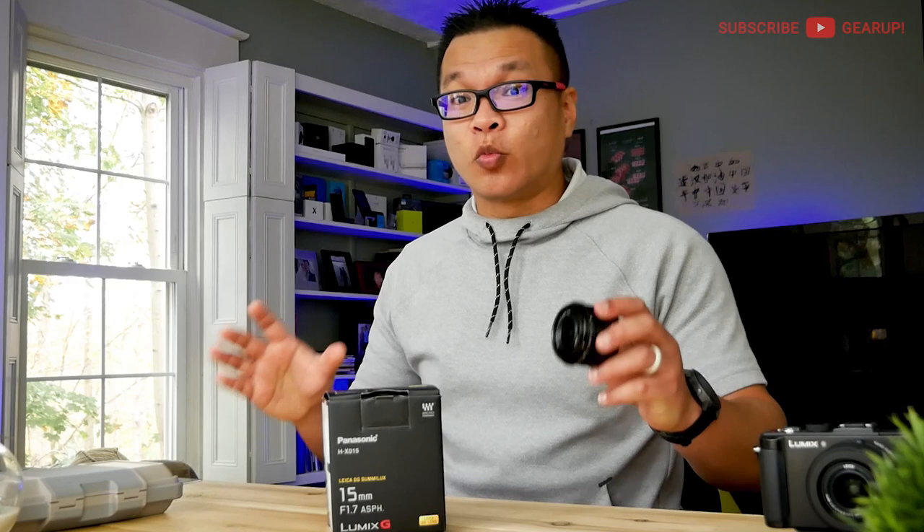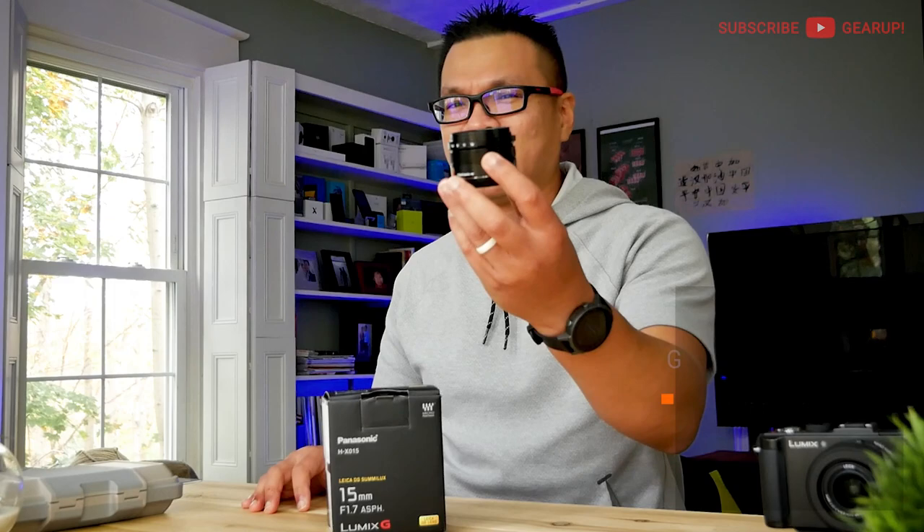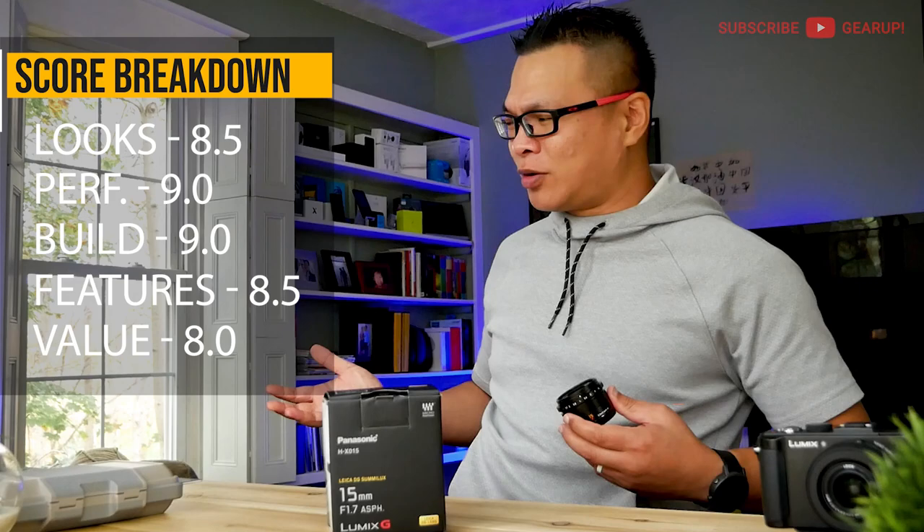I'm giving the Lumix G Leica DG Summilux 15mm f1.7 a Gear Up score of 8.6 out of 10. If you have any questions about it, feel free to comment down below.